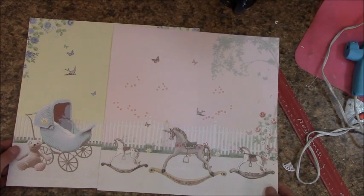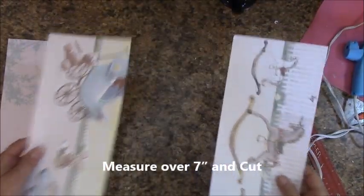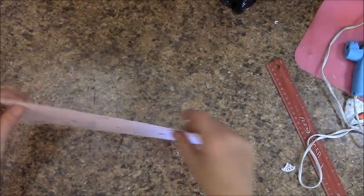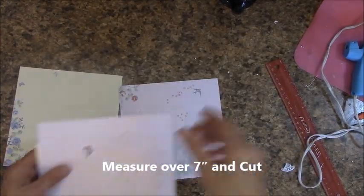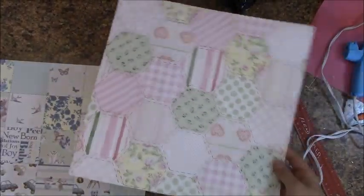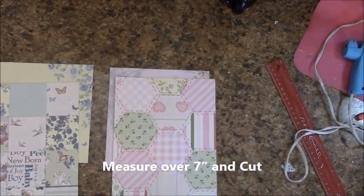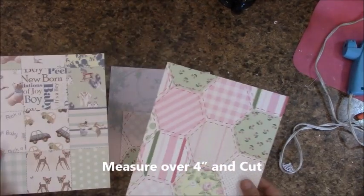We're on page twelve. We're going to grab these out of our paper pack — we're going to have the same cuts. Measure over seven inches and cut. Stick these pieces off to the side for now in reserves. Measure over seven inches and cut again and put these in reserves. In the It's a Girl paper pad you will find this, and in the It's a Boy you will find this. Measure over seven inches and cut, then put the smaller pieces in reserves. Measure over four inches and cut — stick these in reserves.